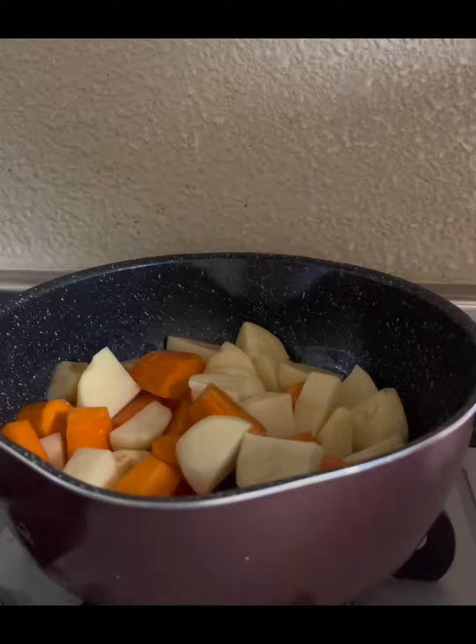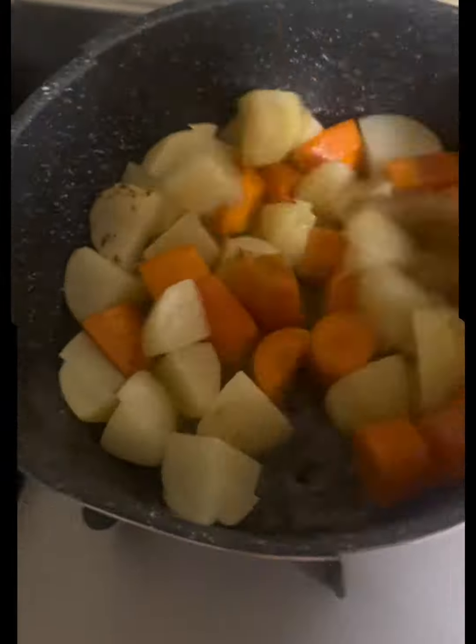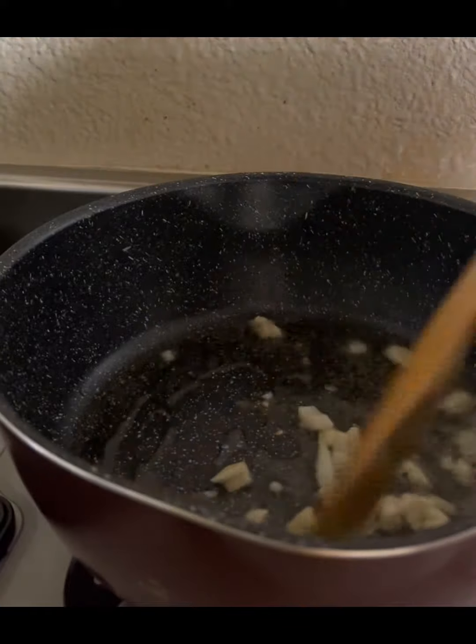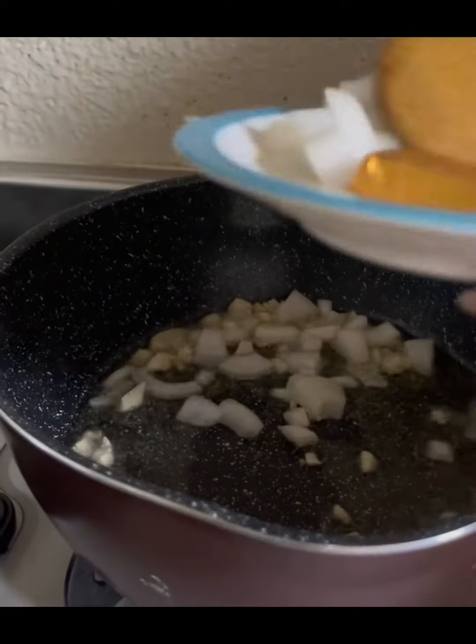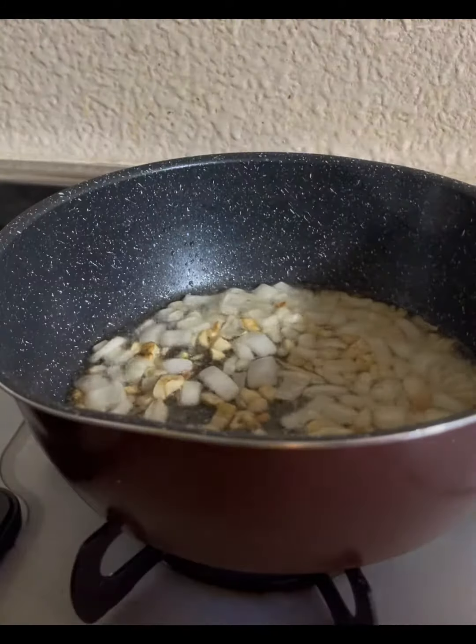First let's fry the potato and the carrots until brownish, then set aside — we'll use them later. Next, sauté the mix of onions and garlic until brownish, then place the chicken in and wait for it to turn golden brown.